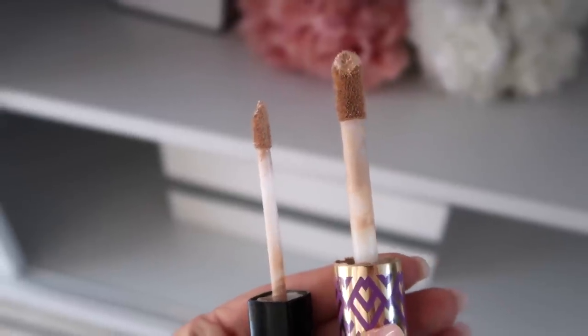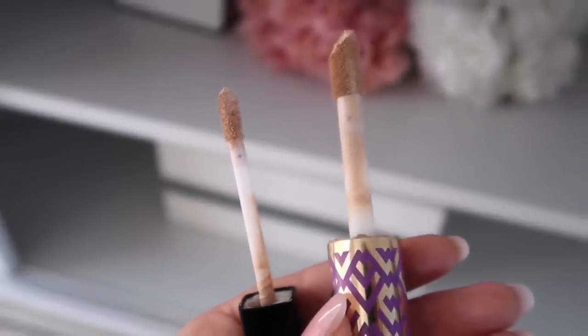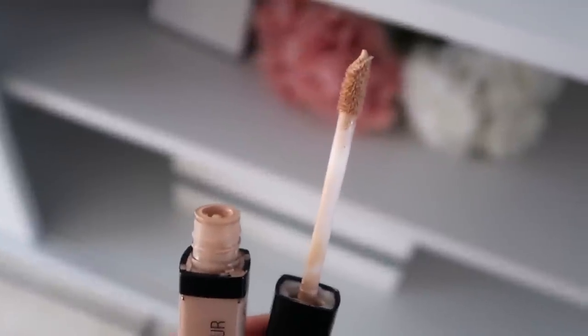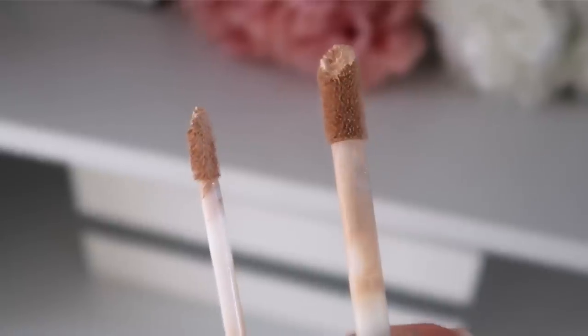The applicator is one area with a huge difference. I love the Tarte Shape Tape applicator because it's so big — it's so easy just to put one little dot under the eye and place it where you want. Whereas the Wet n Wild's applicator is a little bit too small. I kind of prefer the bigger applicator in terms of application.